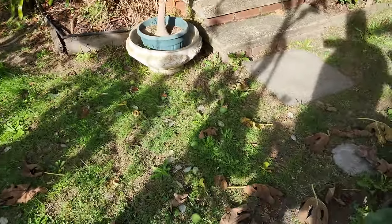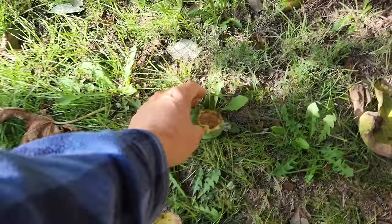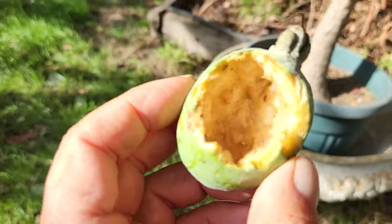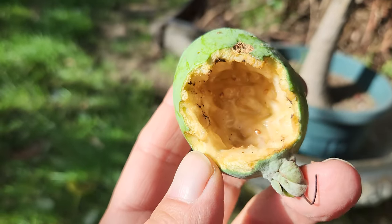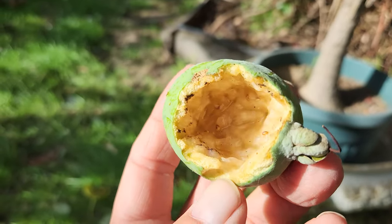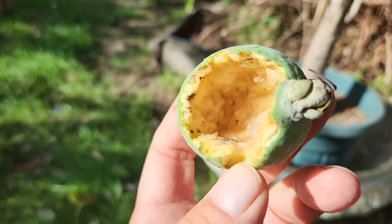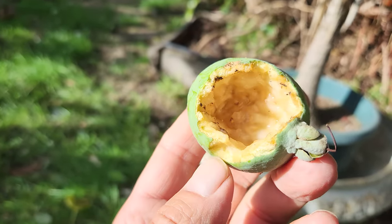One here has been eaten by critters — the animals have latched on to the idea. This never used to happen; it's only been happening the last three years. So the pineapple guavas aren't safe either. Whoever is responsible, I'm guessing it's a possum.